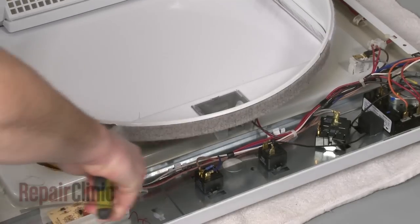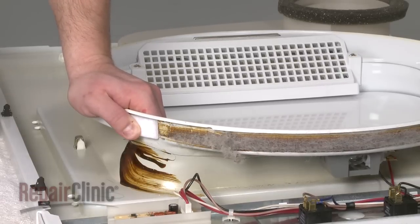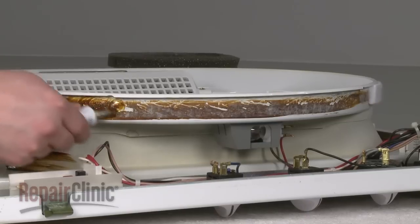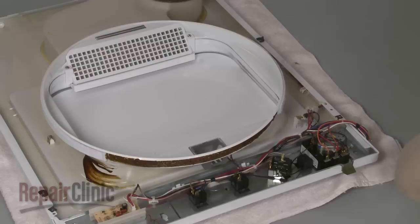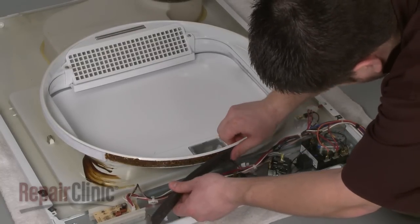If still intact, remove the old upper felt seal from the drum support rim and clean off any residue. Prepare the new felt seal for installation by first applying the high temperature adhesive to the drum support rim. Allow the adhesive to set for one minute, then align the new seal around the rim, applying pressure as you go.